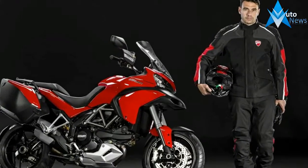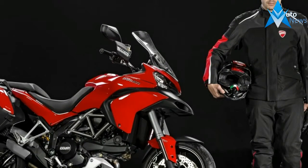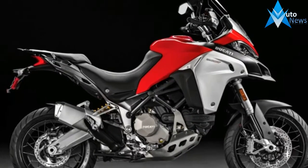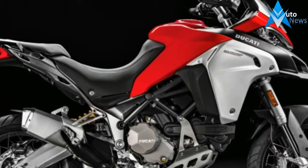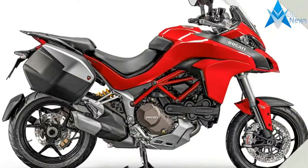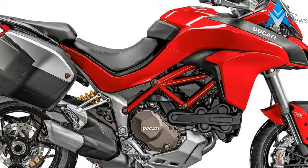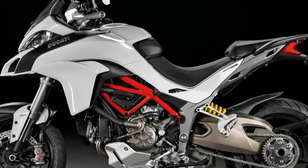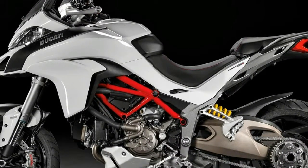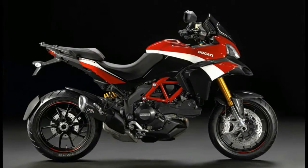The Pikes Peak version really brings out the sports character of the Multistrada 1200, new from Ducati for 2016. The Multistrada 1200 Pikes Peak draws its inspiration from the legendary uphill American race, the Pikes Peak International Hill Climb, also known as the Race to the Clouds, held in an area of the Rocky Mountains some 16 km west of Colorado Springs.